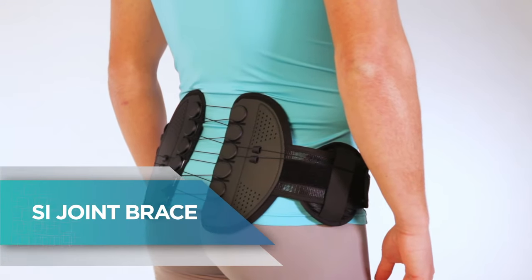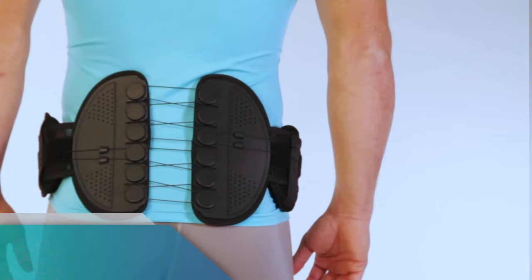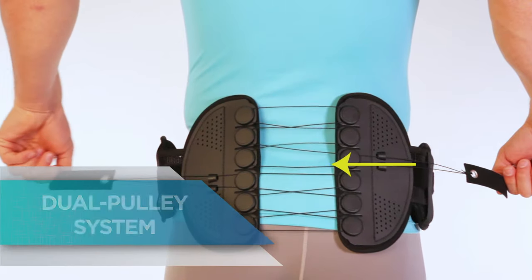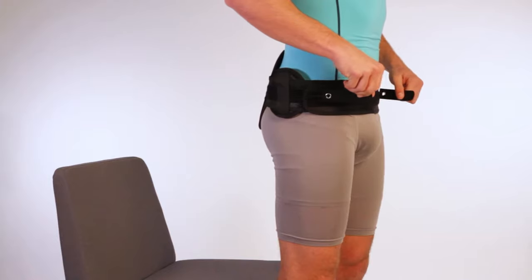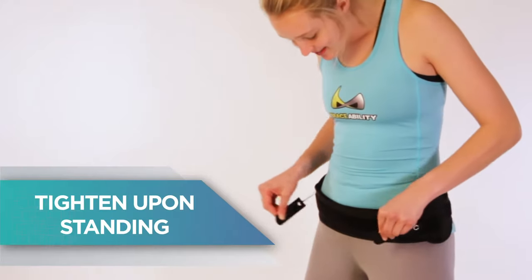SI Joint Brace by Braceability. Perfect for everyday use. Supports your L5 vertebrae to your coccyx bone. The dual pulley system multiplies your force for optimal compression. Loosen when sitting down, and tighten upon standing.